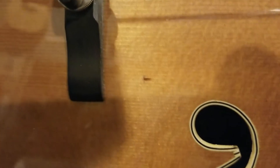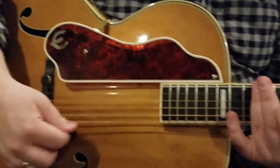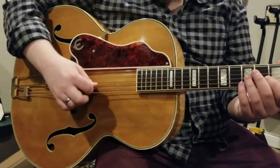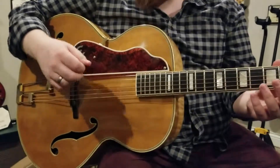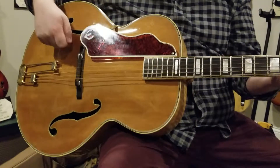Maybe a little one right there by the bridge — looks like it's probably from a pick. It's pretty lively. It's really incredible how clean the guitar is for the age. Yeah, and you can tell it's been played quite a bit just from the sound — you can hear that.